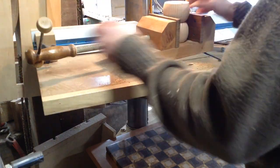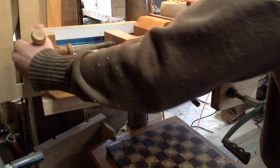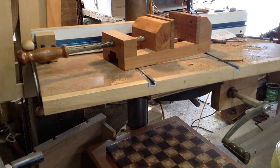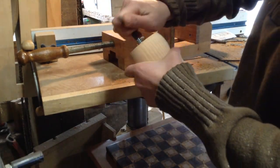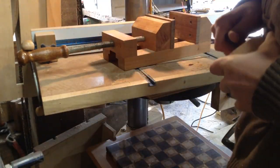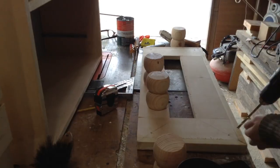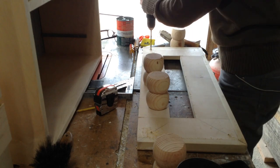To finish up the legs so I can attach them to the base, I'm drilling a hole and using a threaded insert. I don't love threaded inserts, but for an application like this it's the easiest and most rigid way to do it. I pre-drilled a hole slightly smaller than the threaded insert itself and then screwed those into the legs.